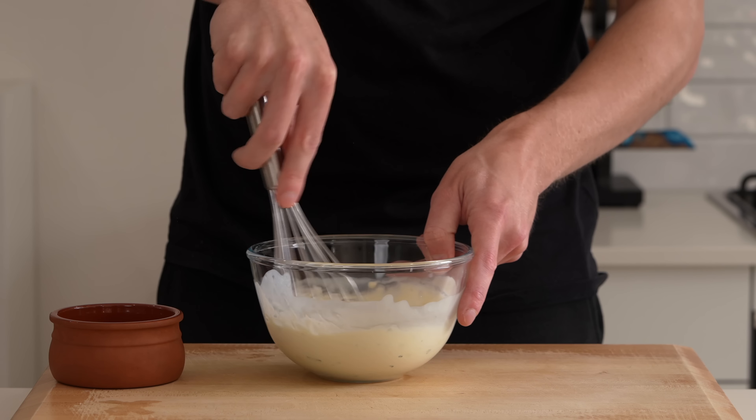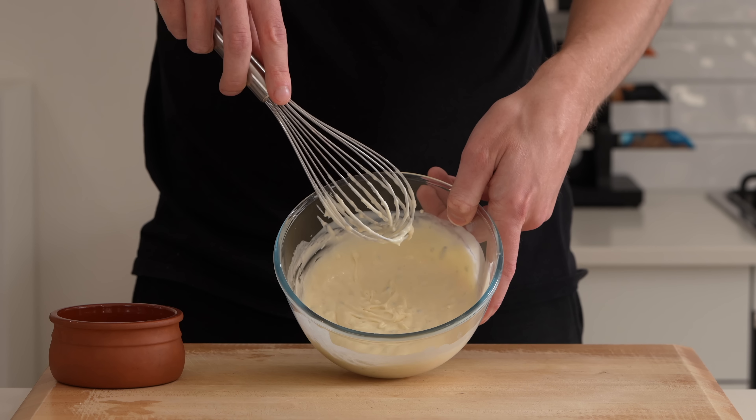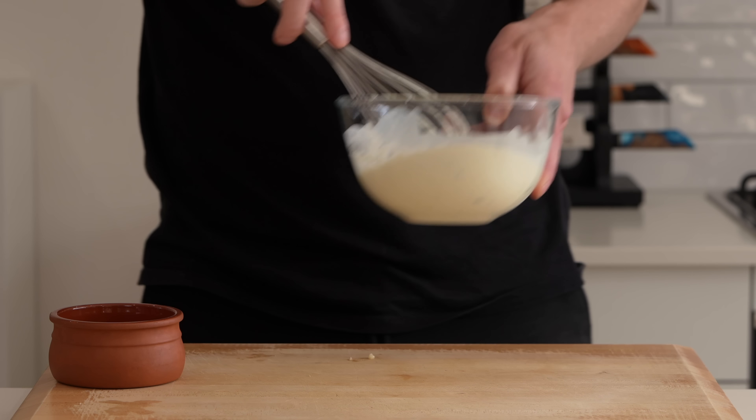Once you have something that looks right, give it a quick try. I'm just going to add a touch of salt — mix that in, and that's absolutely delicious. Once you're happy with it, place this in the fridge until we're ready to serve.